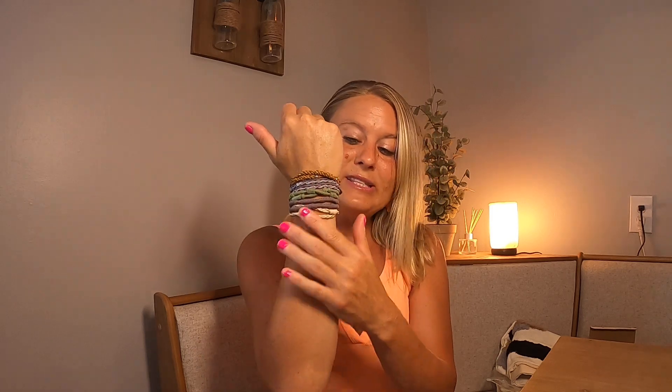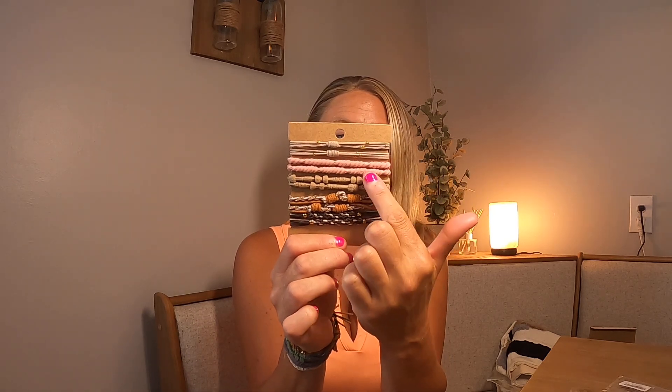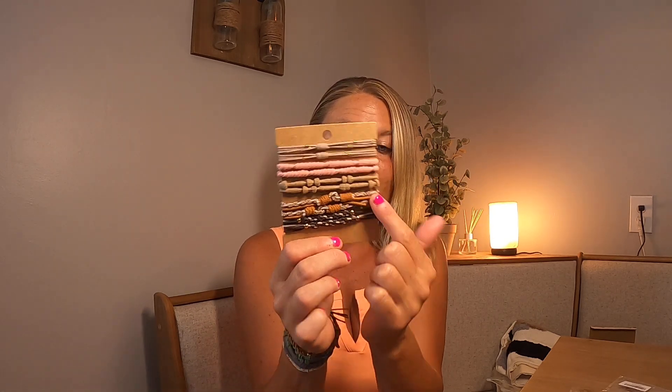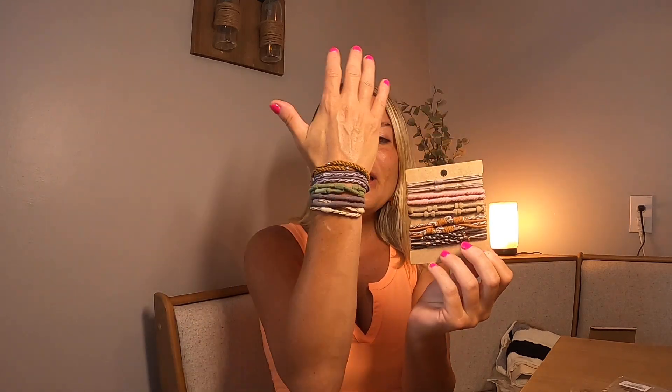Then you have your next set, which looks like this right here. Look at these gorgeous colors — you have your gray, your pink, your brownish color, and another brown color. Look how gorgeous these are, they are beautiful. I'm going to go ahead and use one to see how good the hold is.